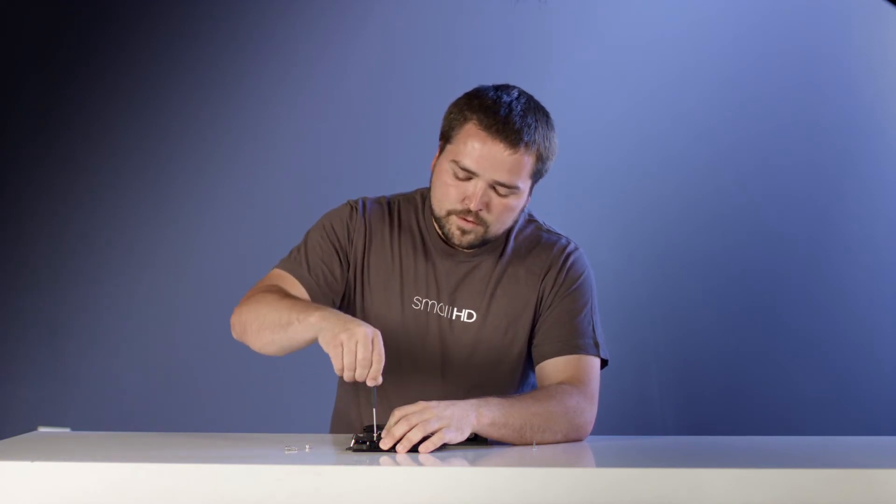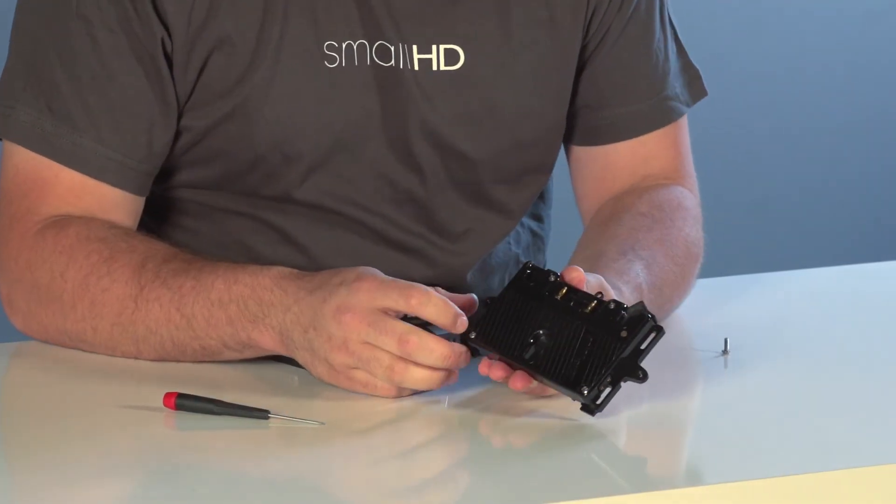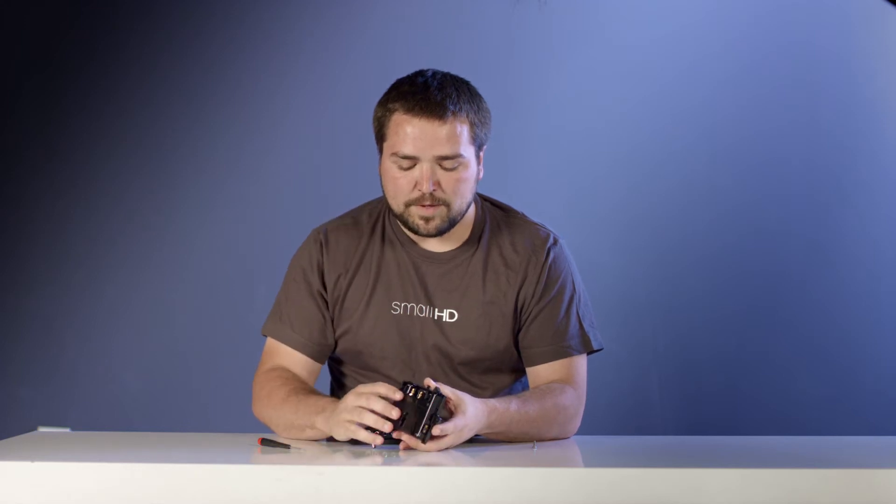It's actually better if you put it down on a flat surface and then use your screwdriver to tighten that up. Once you have those four screws attached, it's nice and solidly on there and it's not going to be moving anywhere.